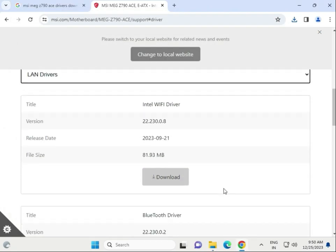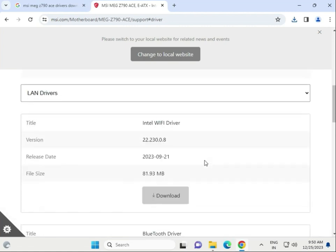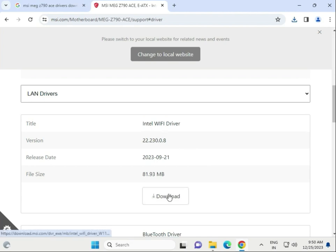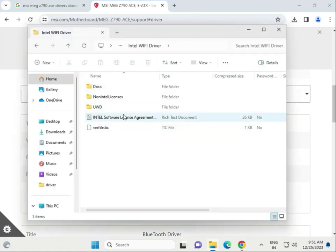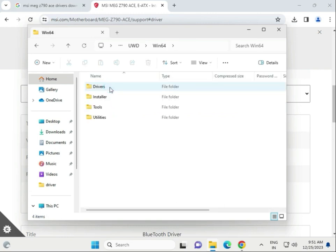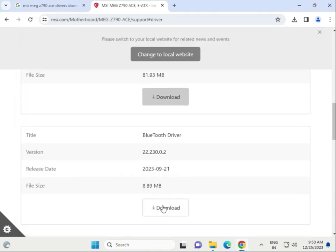Next are the network drivers: Wi-Fi driver, Bluetooth driver, and LAN network driver. Download the Wi-Fi driver first — click to download. Once complete, open the Wi-Fi driver, double-click to open the folder, then open the win64 install folder and double-click to launch the driver installer. Click Next.